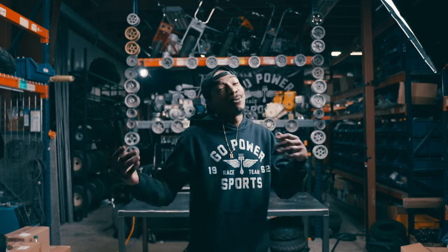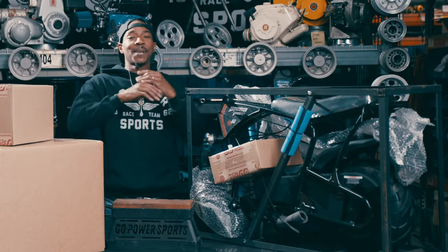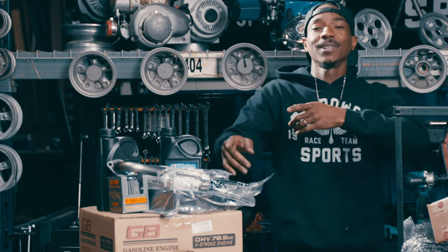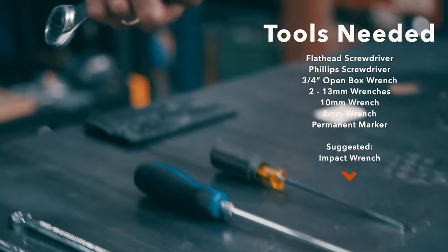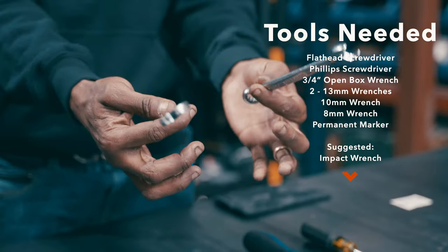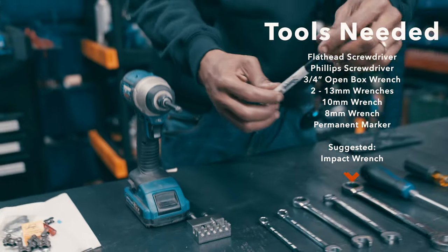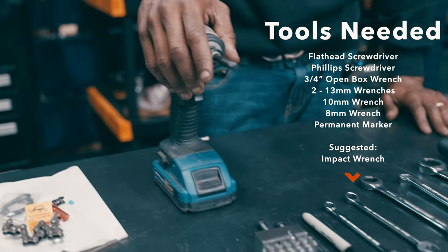What all comes with it? It comes with a Mega Moto Mini Bike frame with front suspension, a 79cc engine, and performance hardware and parts. The tools you're going to need are a flat head screwdriver, Phillips head screwdriver, 3/4 inch open box wrench, two 13-millimeter wrenches, a 10-millimeter wrench, and an 8-millimeter wrench. A Sharpie marker is good to have just in case you need to mark anything. It's always good to keep an impact driver on hand to make your job a little quicker and easier.